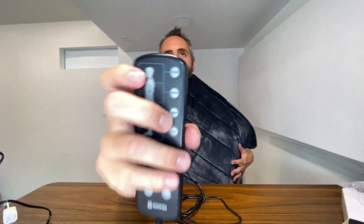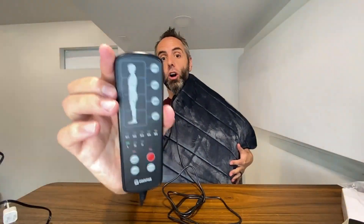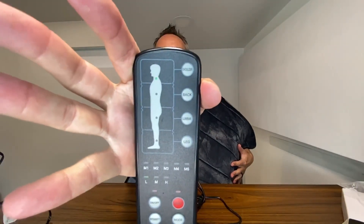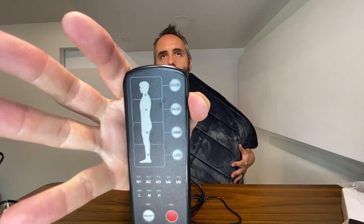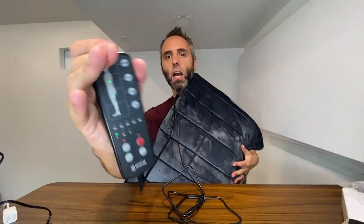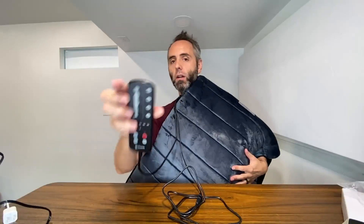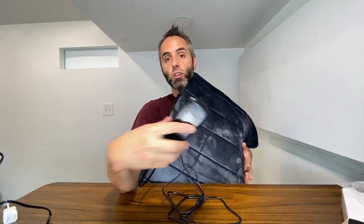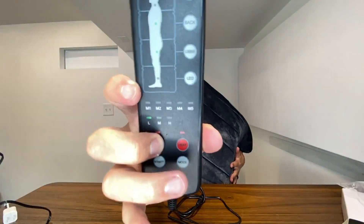I'm curious about manually targeting different areas. Let me press the shoulder button — that definitely just turned on the shoulder. Now let's turn on back — okay, it's shoulder and back. Now I'll turn off shoulder and turn on lumbar — yeah, and it just gives a constant vibration there. So it's cool that you have many different configurations: four different targeted areas you can combine, plus the five different modes with low, medium, and high. As far as heat is concerned, I'm definitely getting a little bit of heat on the body, which is going to be great for relaxation.